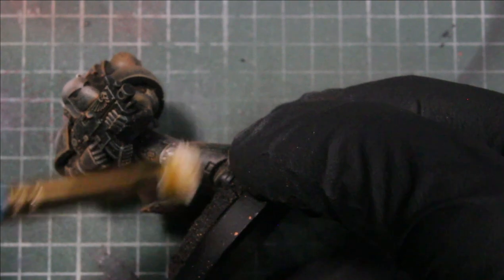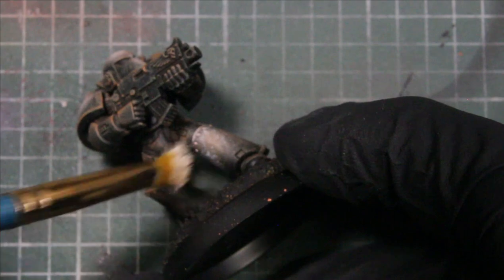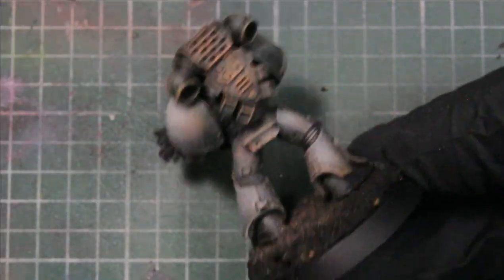We're layering it right over everywhere we put the tan flesh — just catching the top of the knees, top of the pads, and the trim around the pads.